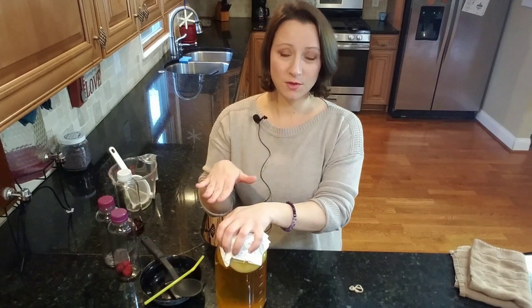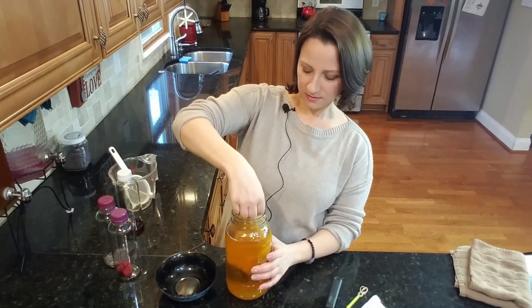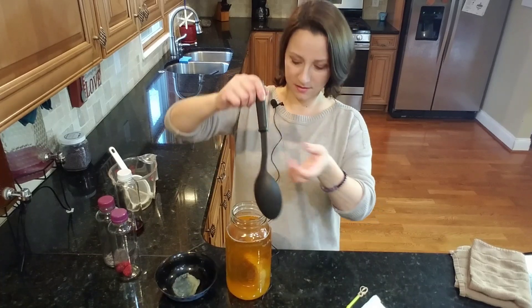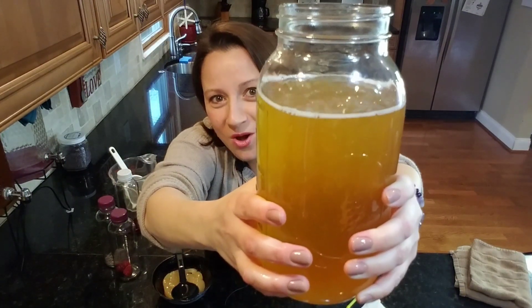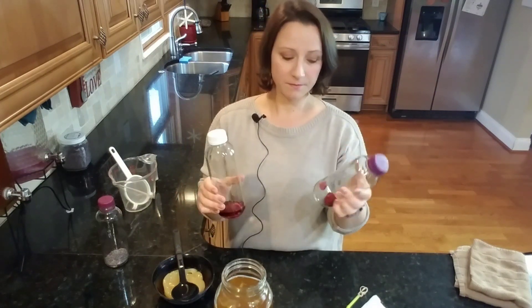Don't worry about the SCOBY - it'll form a new one if you broke the seal. My kombucha is ready at 14 days. It's February and the average temperature has been in the low 30s. With clean hands, we're going to remove the SCOBYs. The baby SCOBY fell apart - and the mama SCOBY floated to the bottom. I like to give it a stir to mix up the yeast - look at all those bubbles!